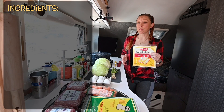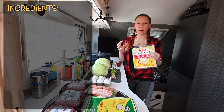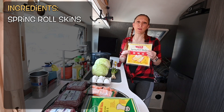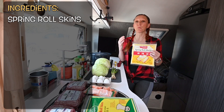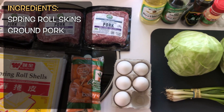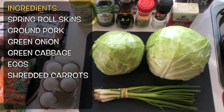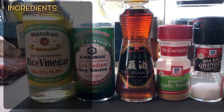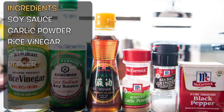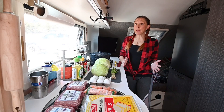First, let's start with our ingredients. At your typical grocery store you can find egg roll skins, which tend to be a little bit thicker and more bread-like with some bubbles. Spring roll skins, though, tend to be paper thin and they crisp up really nicely. For the filling you're gonna need ground pork, green onion, green cabbage, eggs, shredded carrots, and if you want, bean sprouts. For the seasoning you'll need soy sauce, garlic powder, rice wine vinegar, salt and pepper, sesame oil, and ginger.